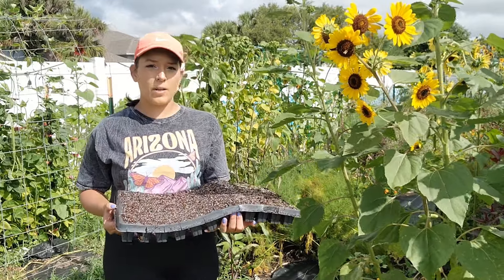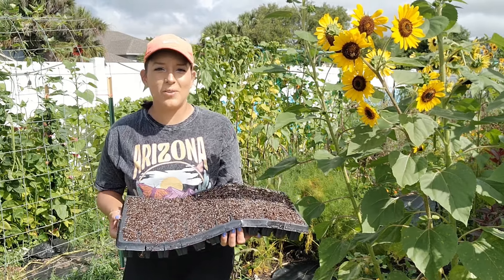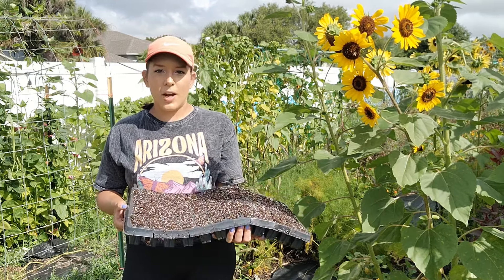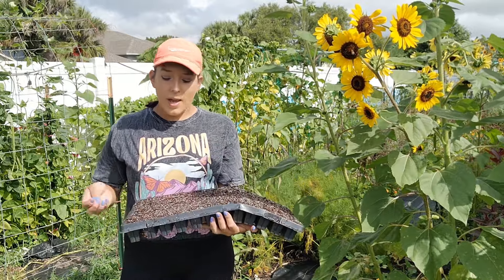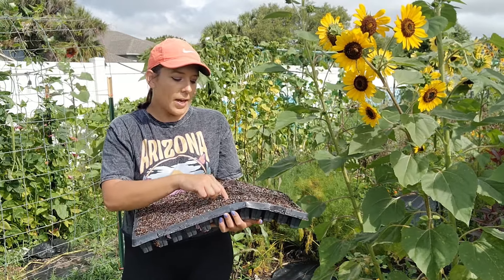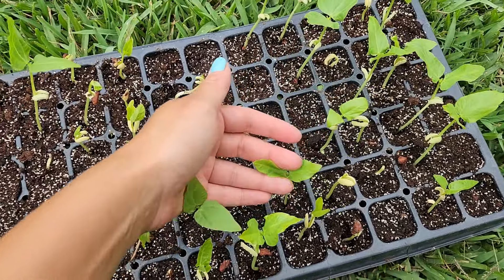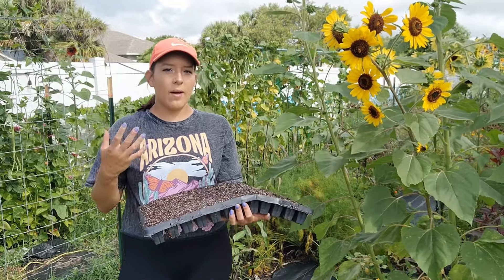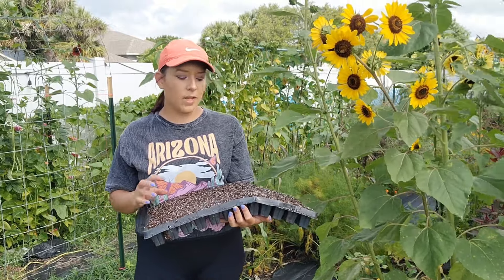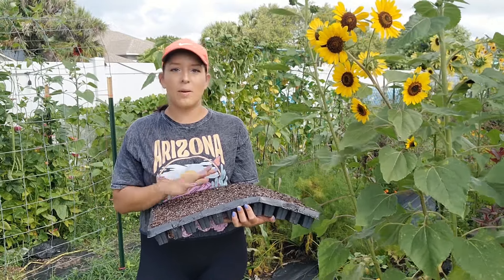When I want to get a head start on my yardlong bean harvest, I will backtrack three weeks from my last average spring frost date, which for me here in Orlando, Florida, zone 9b, is about the second week of February. So towards the middle or end of January I will start sowing seeds in these trays. It's very easy — you just take one seed per cell, make a little indent no more than one inch deep. Keep the soil nice and moist and they will germinate usually in three to five days. Once they germinate they will need some light, so I have an indoor setup with shop lights because they're less expensive than grow lights.